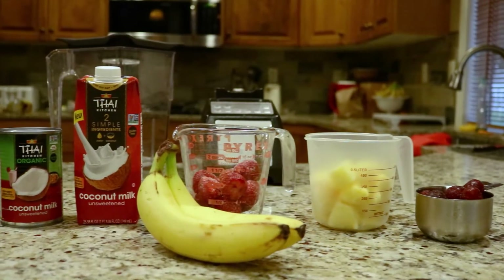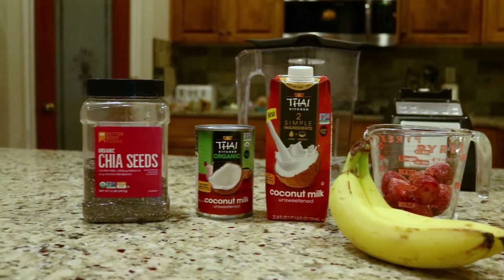We've got fresh bananas, frozen cherries, pineapple, strawberries, some coconut milk, and some chia seeds.